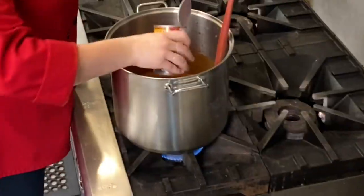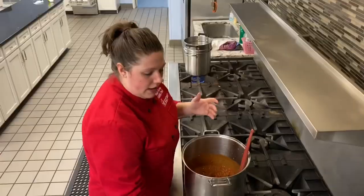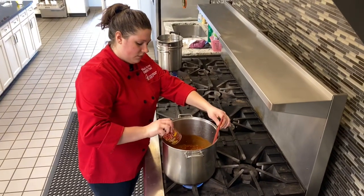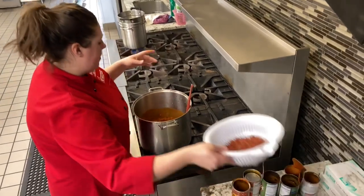Chili beans — these are mild chili beans. You can use any kind of chili bean you want. And kidney beans.